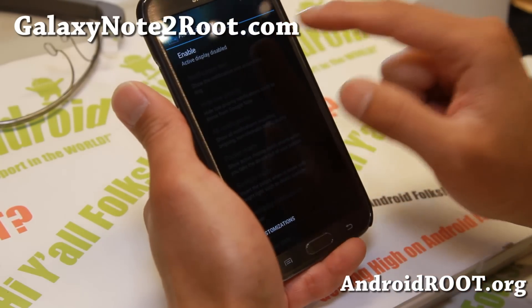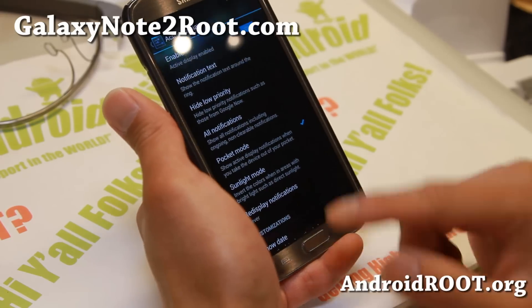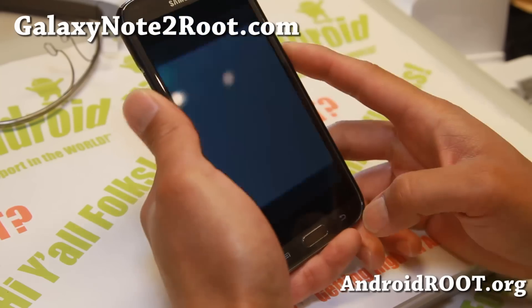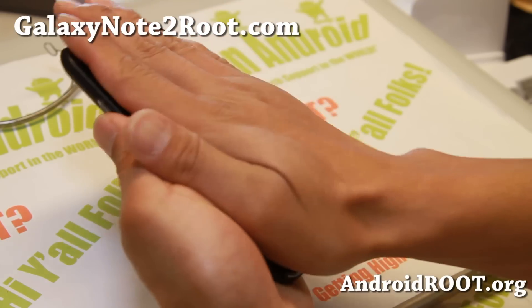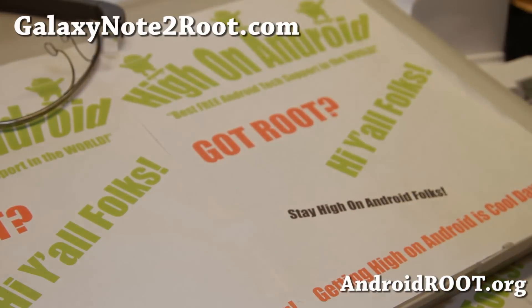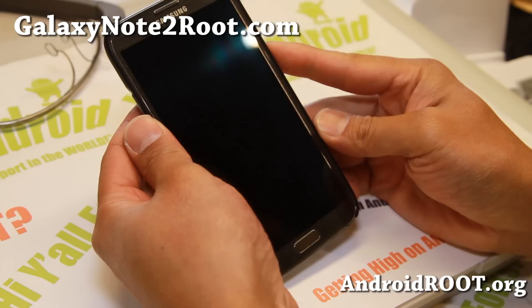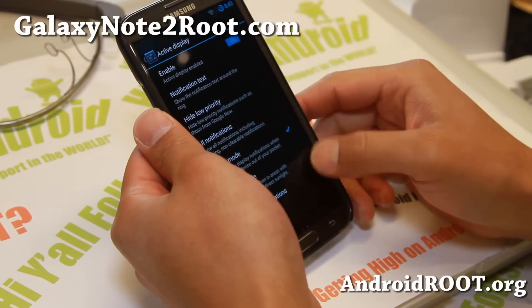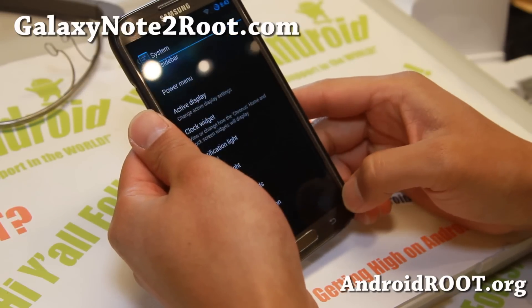You also get active display. If you put it in pocket mode and also sunlight mode it will invert the colors, which is nice. Basically you put it in your pocket and pull it out and it will show you the notifications that you've been getting. It was working — for some reason it's not working right now, but it does work. I think I just don't have any notifications, that could be why.